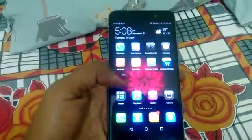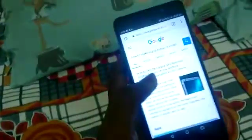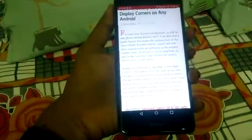This is the Honor Holly 4 Plus mobile. In this phone, we are going to see how to take a screenshot. Just open any Google option or anything we want — just open it on this screen.